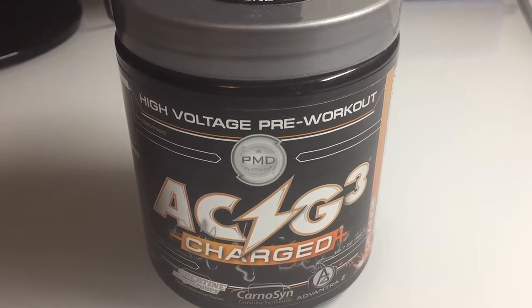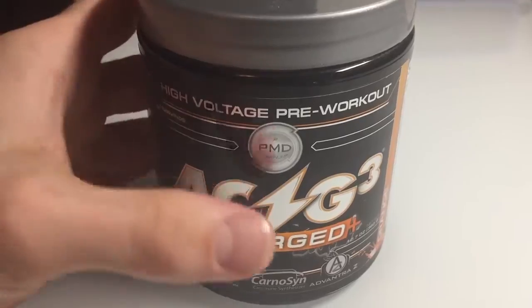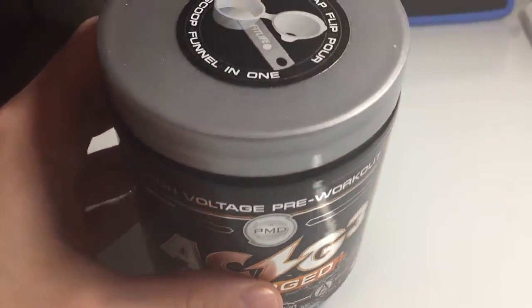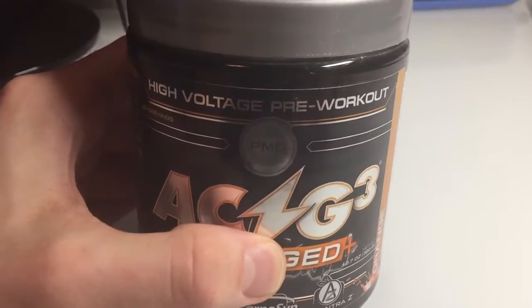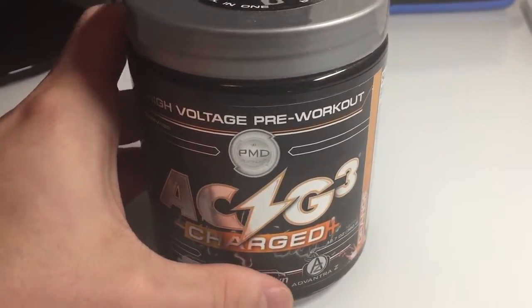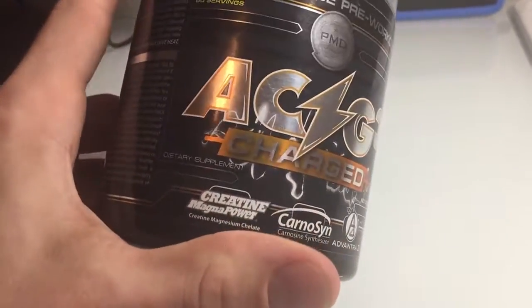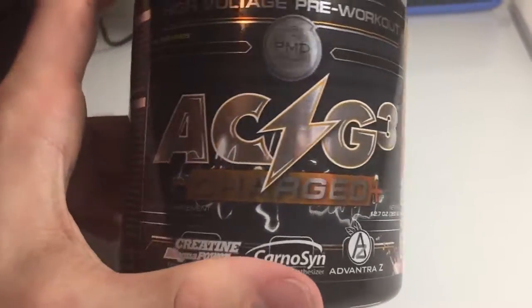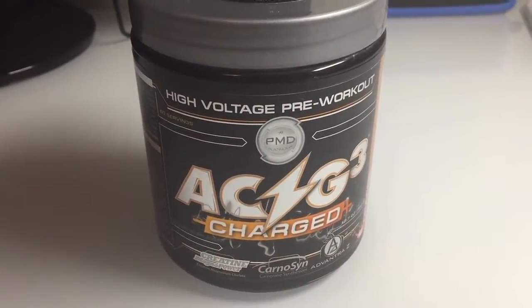I do also take protein after the gym — I'll do another video on that if you guys want. Definitely give this product a try if you're in the market for a pre-workout. It is pretty pricey if you're not a GNC member, but if you can find it online for cheap, that's always an option. Just be careful with it and don't overuse it. I definitely give this product a 9 out of 10.